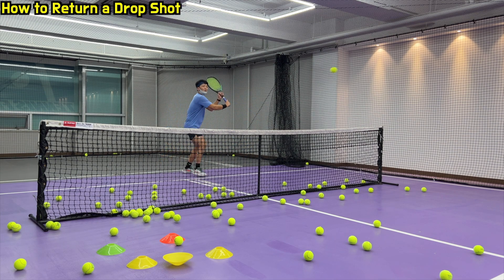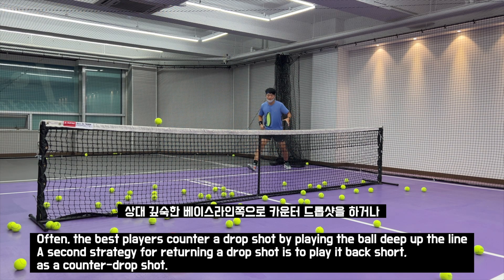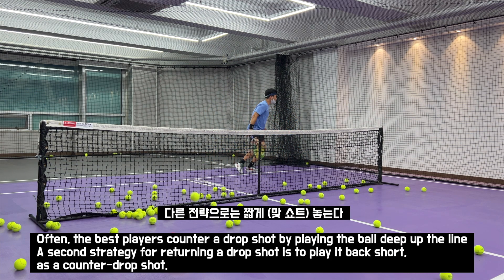How to return a drop shot? Often, the best players counter a drop shot by playing the ball deep to the baseline. 상대 깊숙한 베이스라인 쪽으로 counter drop shot을 하거나, a second strategy for returning a drop shot is to play it back short as a counter drop shot. 다른 전략으로는 짧게 맞받아서 놓는 방법이 있다.